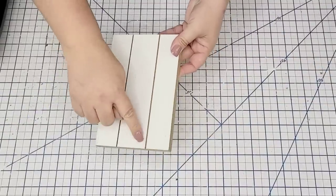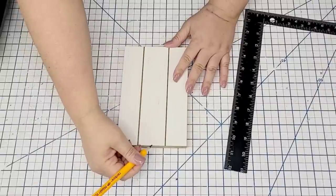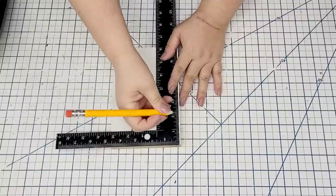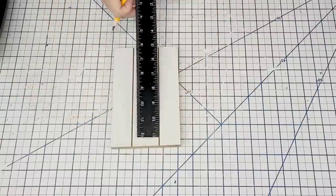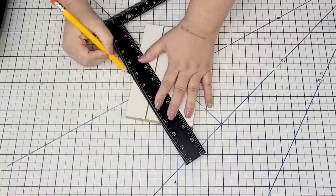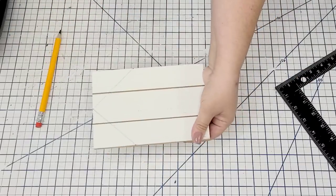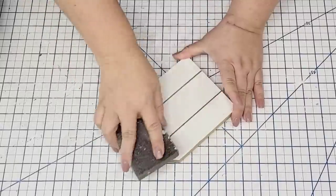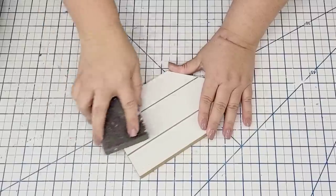For the next napkin hack, I'm going to take this little board from Dollar Tree — it already has a white plank look, but I want it to look like a little house. I'm going to use my square to mark about two and a half inches down each side and on the center on top, trace some lines, then take it to my miter saw and make a couple of cuts so that I have a house shape. If you don't have a miter saw, you can always use a miter box.